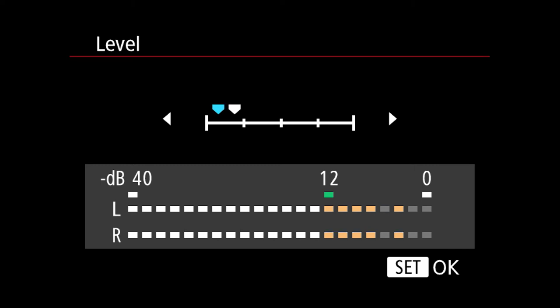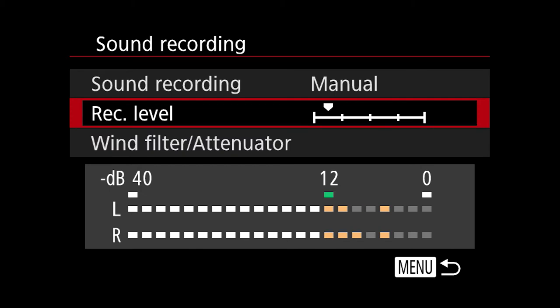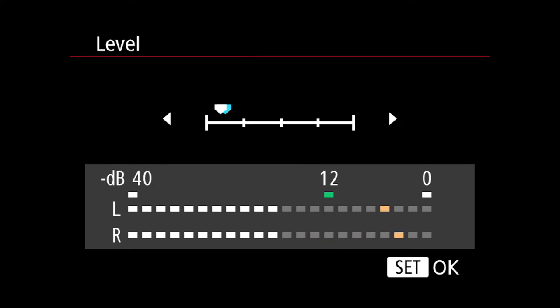Let me show you what a signal that's way too hot looks like. The more you go up, the more you see red — and you don't want to see red. It'll be hissy and noisy, so the goal is to keep it really low. I prefer mine in the lower quarter. Testing one two three — I'm a little above negative 12, but I'm only about three inches from this mic. At vlogger arm's length, this is a really good level.